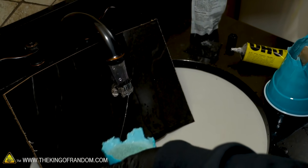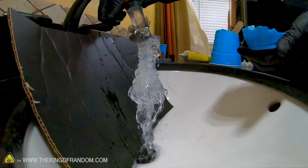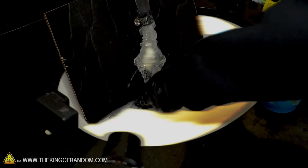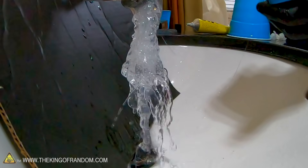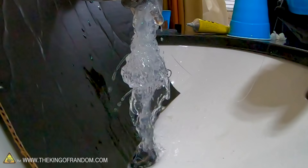Pretty much the same result. Reached all the way to the bottom of the sink that time. If people were trying this themselves — and I'm not saying they should — it definitely works better to blob a bunch of it on at once rather than try to squirt it on using the nozzle of the glue bottle.